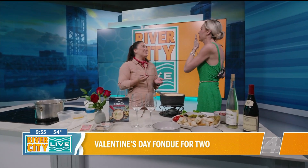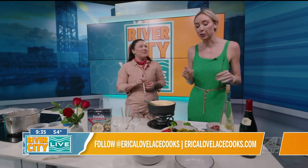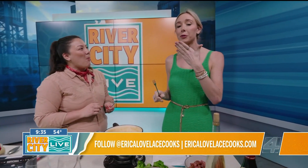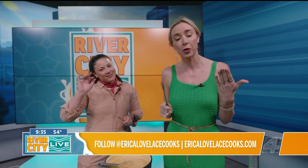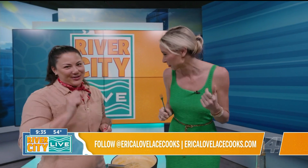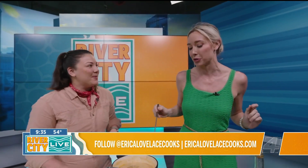Holy mackerel, that's so good. This is phenomenal. Rance, we're going to pour up a little bit of wine over here. It's Valentine's Day, so I'm going to share — but I don't want to. But I will. Only for you. All right, we're going to keep eating. You tell me who you've got over there with you, Rance.